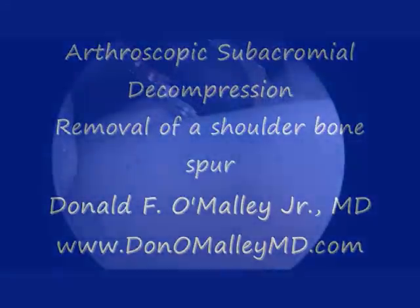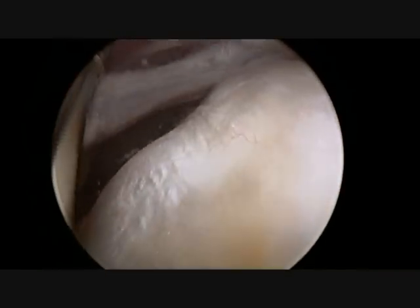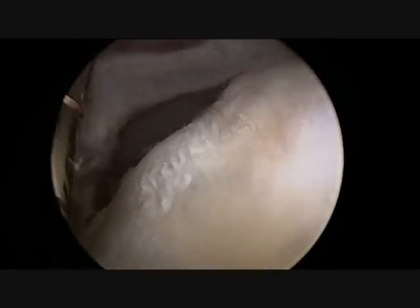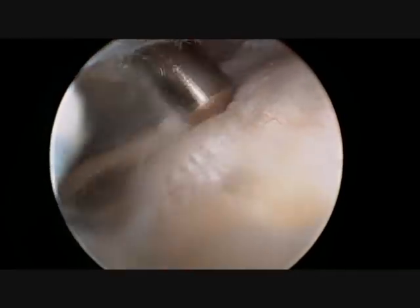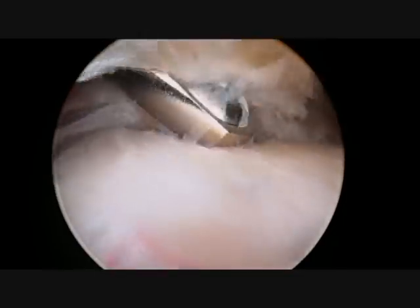Welcome to my instructional video of an arthroscopic subacromial decompression of the shoulder. A subacromial decompression is done to remove a large bone spur present on the undersurface of the acromium, a portion of the shoulder blade. This is done in order to eliminate pain in the shoulder from bursitis and or tendonitis of the rotator cuff.